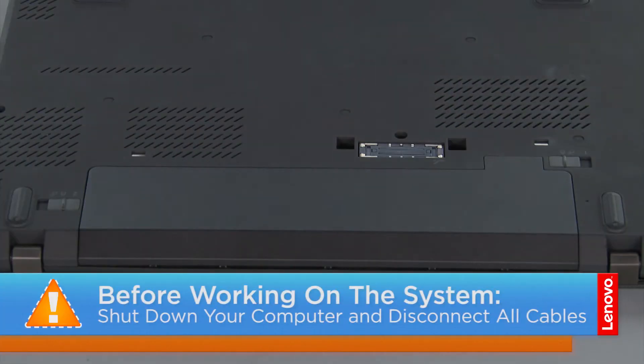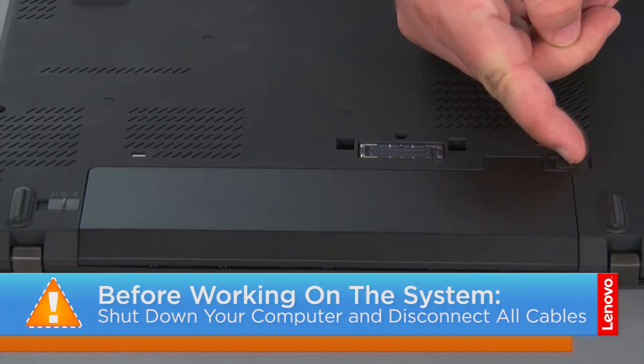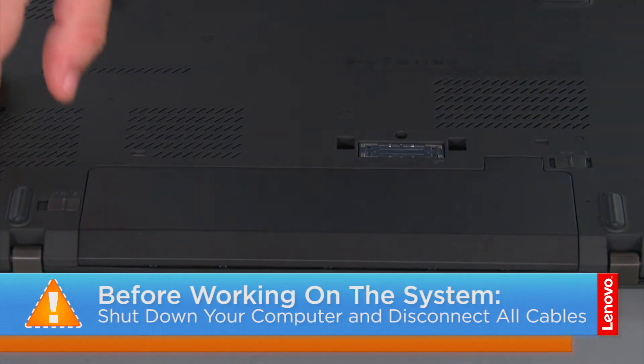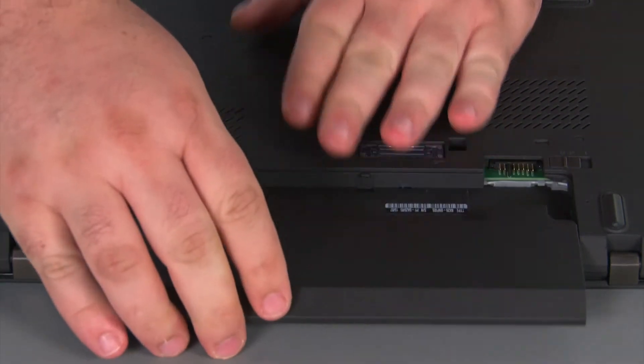Now that we're ready, let's get started. Now we're going to remove the battery pack. Slide the switch marked with the two to the unlock position, then slide the pack out of the bay and remove it.